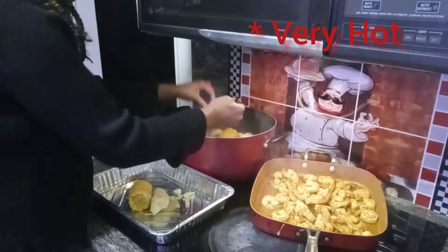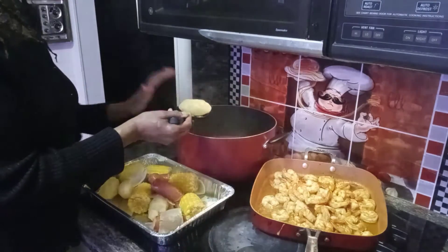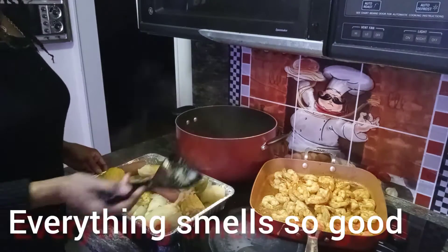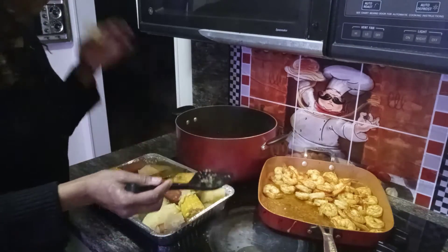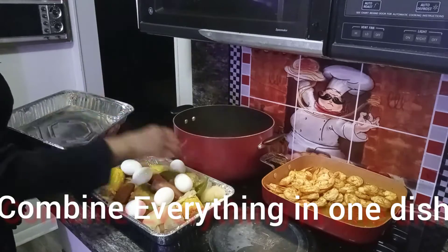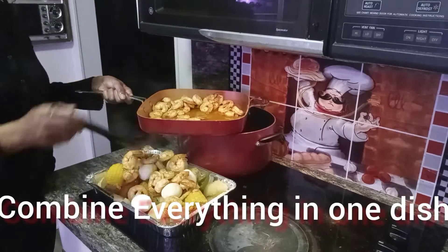Please be careful when you are plating your family style food — be careful because this is so hot. This smells so delicious. It tastes delicious and is not too salty at all. So I am combining everything in one dish because I am making this family style.